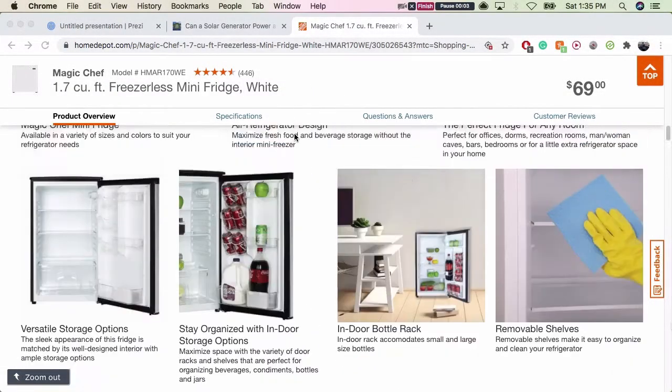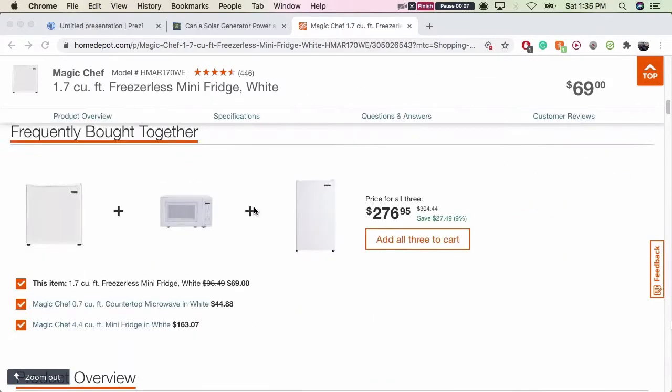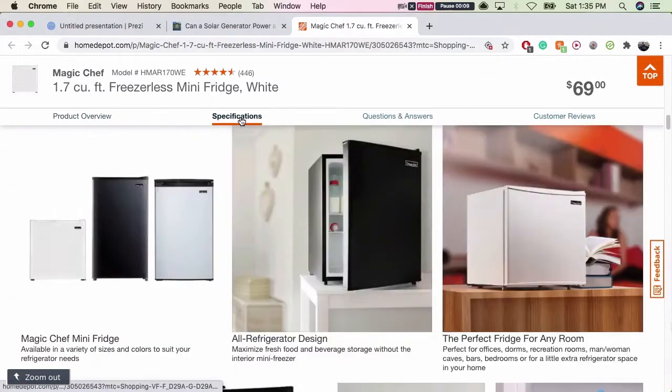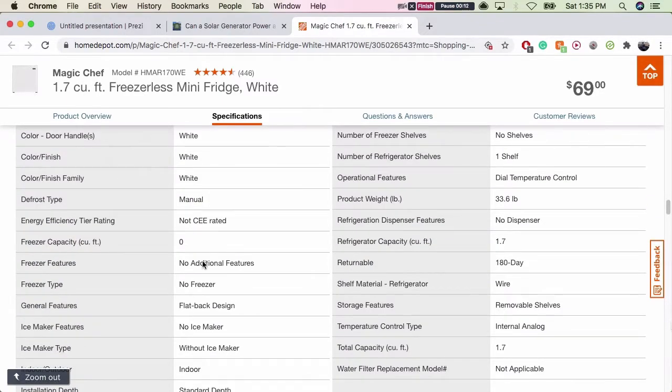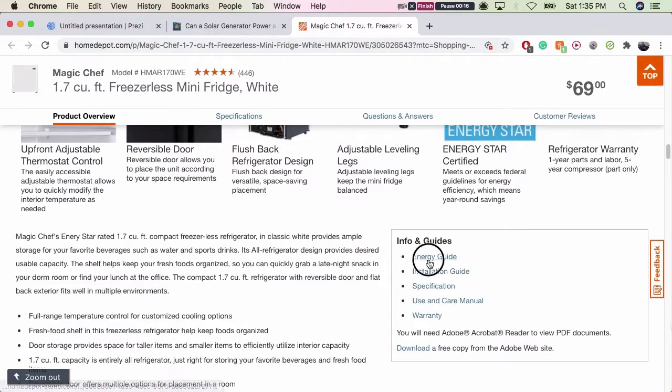From my research, all you have to do is look it up — they probably have a download sheet if you're on homedepot.com and looking at a mini-fridge. You can click into specifications, and there's probably a download that will show you the exact power requirements if it doesn't already show it on the main page.